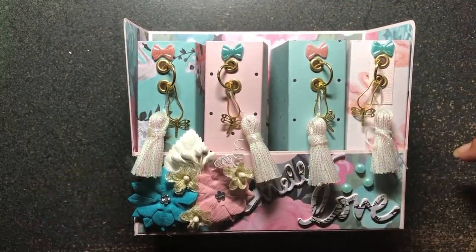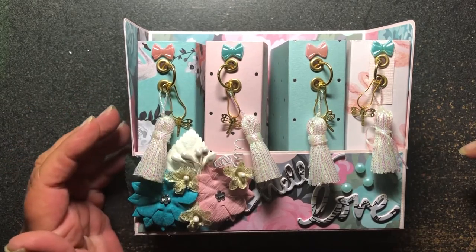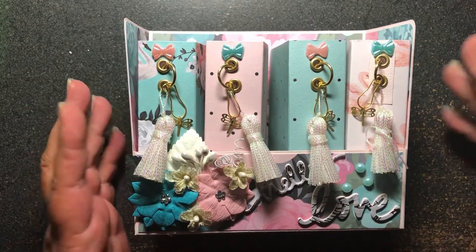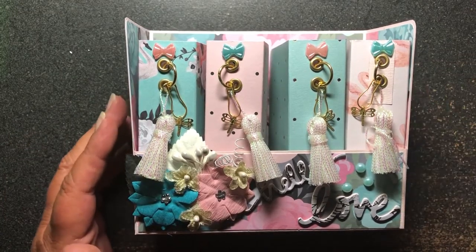Hi everyone. Welcome back to my channel. This is Christy. I wanted to come on today and share a swap project I am doing over at Creating the Crafty Life.